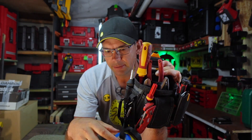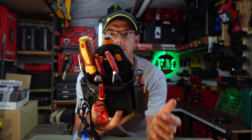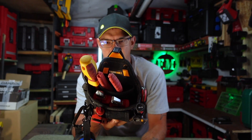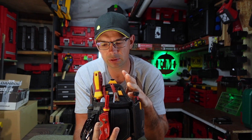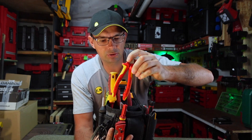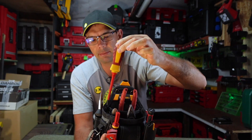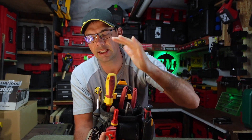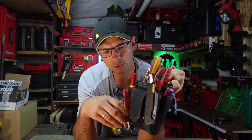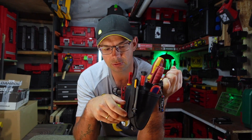Mamy tu bardzo długi pasek, dzięki temu trochę tych taśm się zmieści. Kolejny temat to jest środek – mamy go dzielonego na dwie części: jedną taką małą i drugą taką głęboką, naprawdę głęboką. Dzięki temu możemy na przykład klapciążki sobie pochować bez żadnego problemu. Od przodu mamy takie elementy bardziej siatkowane, przewiewne, co też jest dużym plusem.